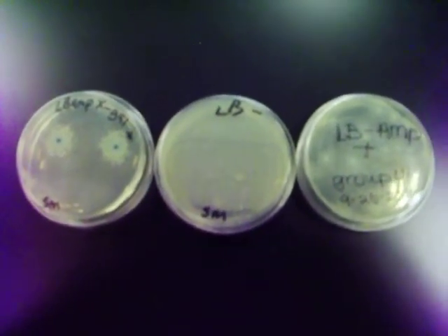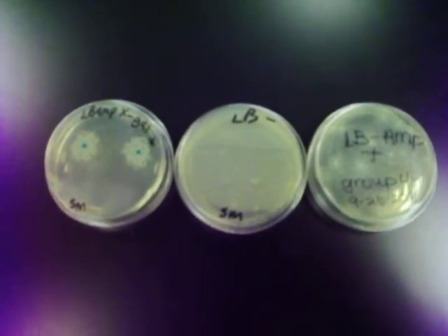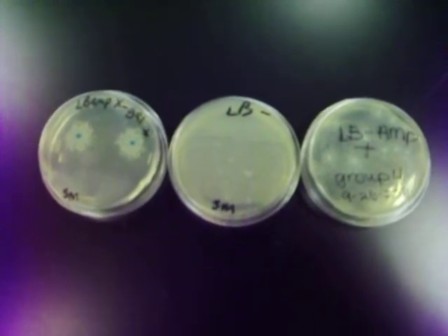These are the results from our transformation experiment. The procedure used Escherichia coli, which is commonly called E. coli, which is not competent.